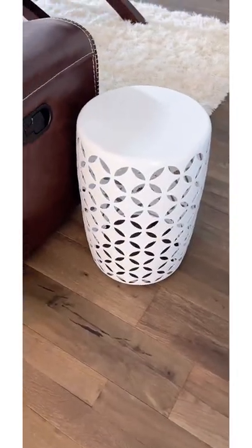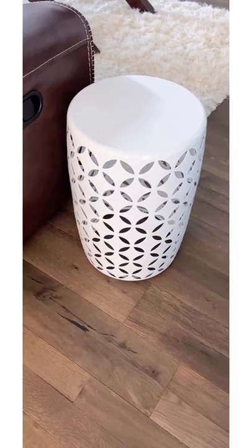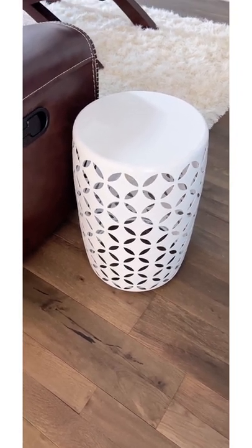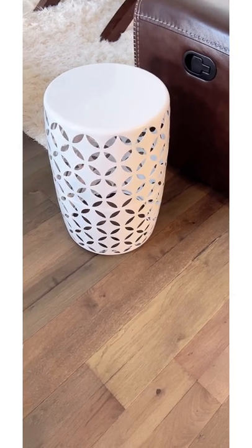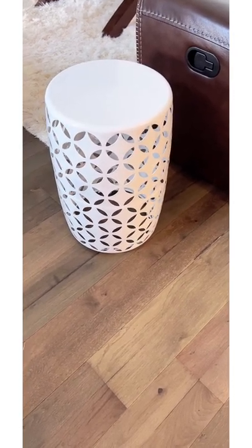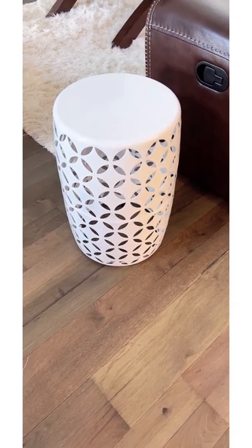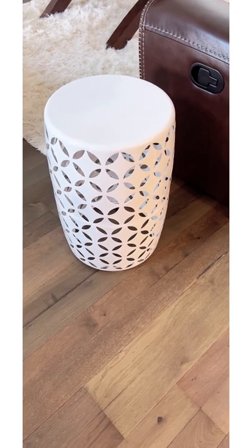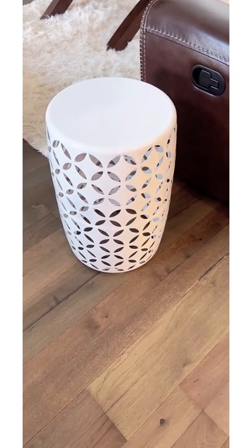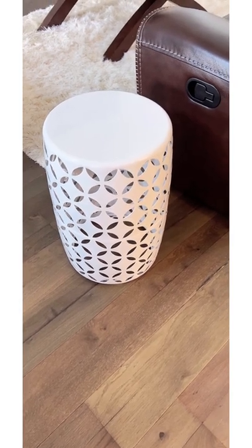Alright, so here we have one of them — it's looking so beautiful. And over here I have the second one. Guys, I think I did a good job with this. It looks absolutely beautiful, and somehow it became so useful. It was a good thing I didn't toss this in the trash because I was actually about to. I'm so glad I did this at the end of the day.